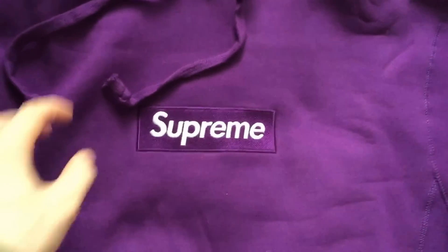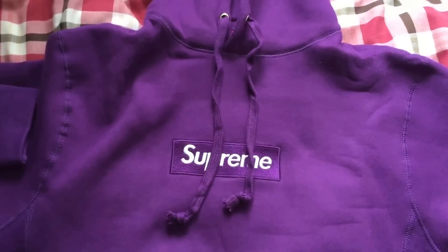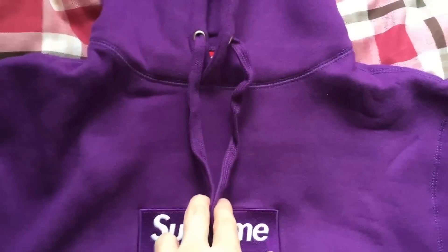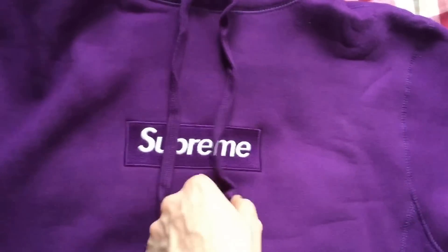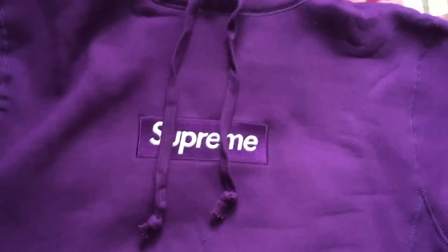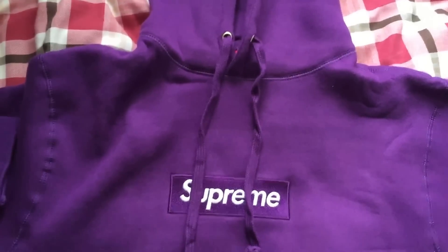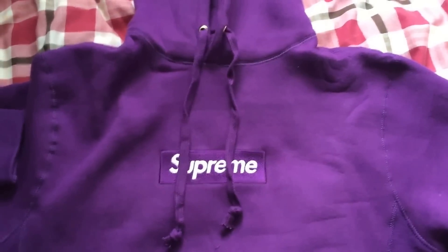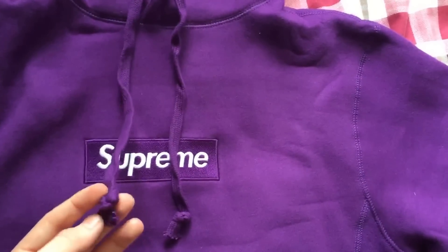The drawstrings on this one are very long — I think this is the longest I've ever had from a Union House hoodie. It's not really a problem, you just cut them. The correct length — you really got to look at pictures of box logo hoodies with people wearing them, check yours, and cut it while you're wearing it. If you cut it when you're not wearing the hoodie, you'll put it on and they'll be too short. Tie it off first, then cut it.